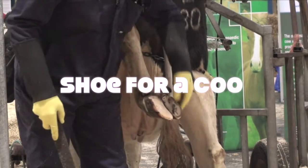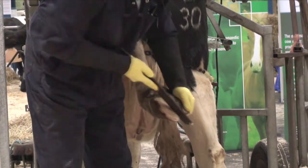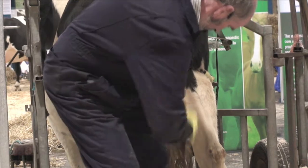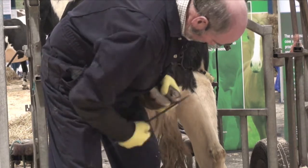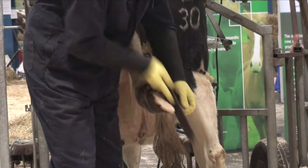The secret of putting the hoof blocks on is to get the foot really clean. I just use the rasp and clean every single wall. The shoes come in three different sizes, so make sure you get the one big enough to go on the foot.